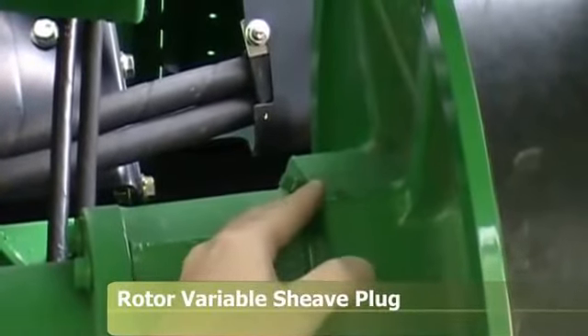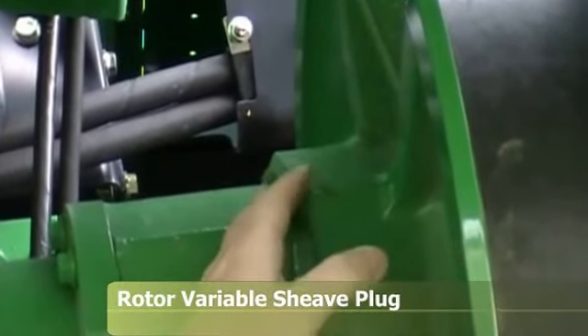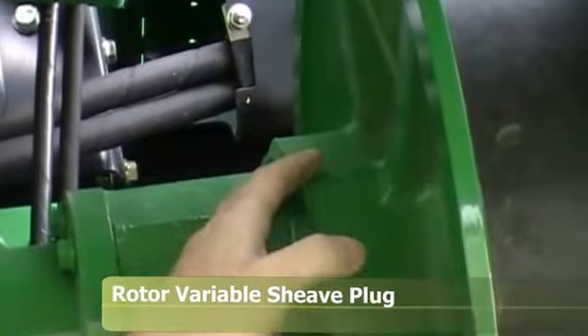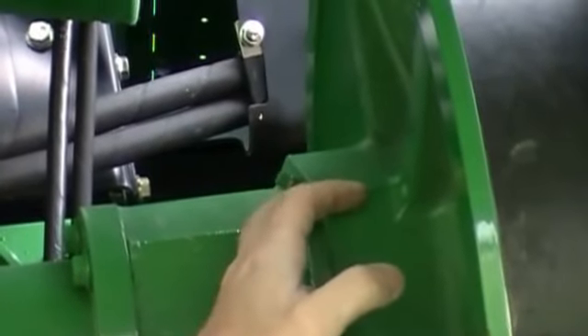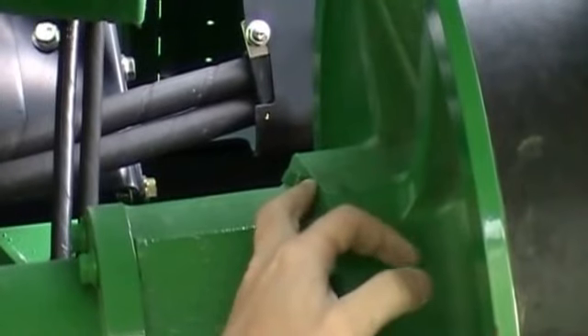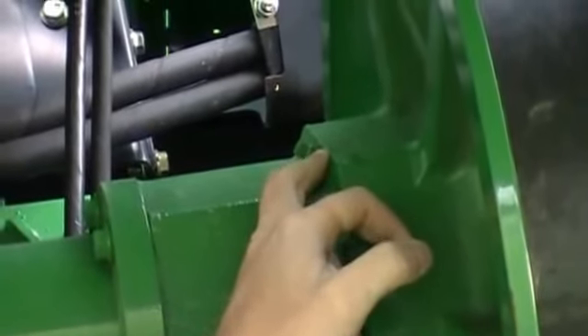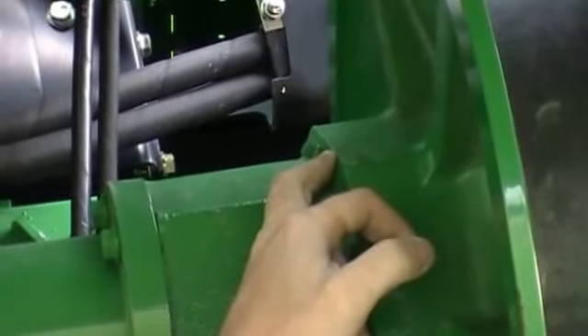Also in this shiv for the rotor variable shiv, there is a pipe plug. Every 400 hours or once a year, this pipe plug needs to be removed and a grease zerk installed. At that time, you need to put 40 to 45 pumps of grease in through the pipe plug, then remove the grease zerk and reinstall the pipe plug.